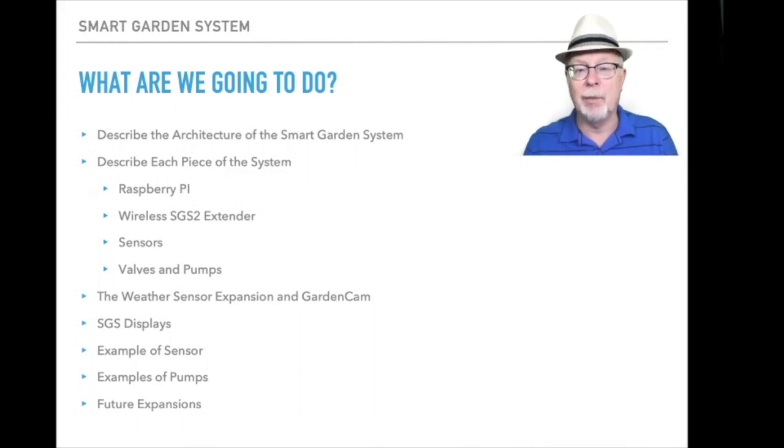We'll talk about the weather system, the weather sensor expansion, and also the great garden cam — one of the new innovations we've added to this version of the smart garden system. Then we'll talk about the displays, all the different things your Raspberry Pi is producing basically in real time. We'll take an example of a specific sensor included with the smart garden system and talk about other sensors we'll be able to add in the very near future.